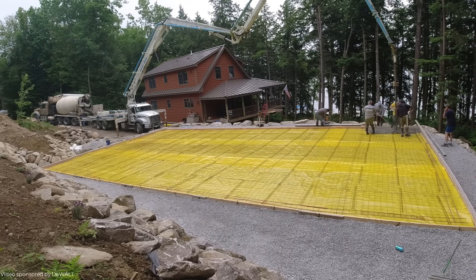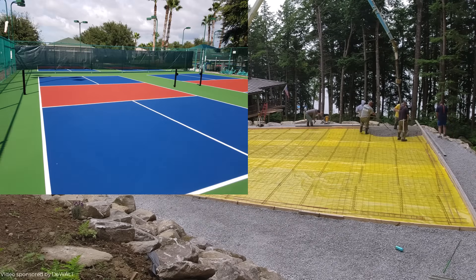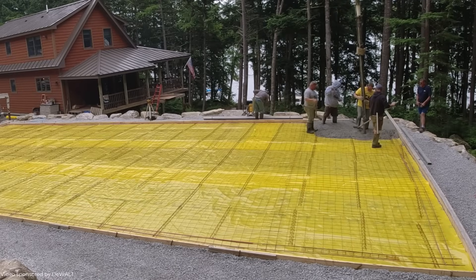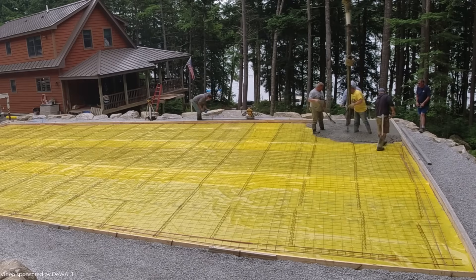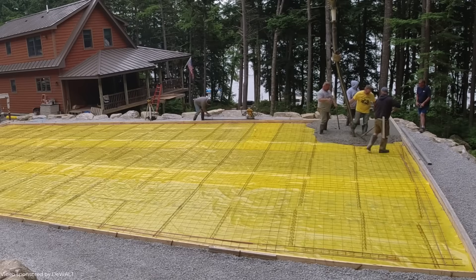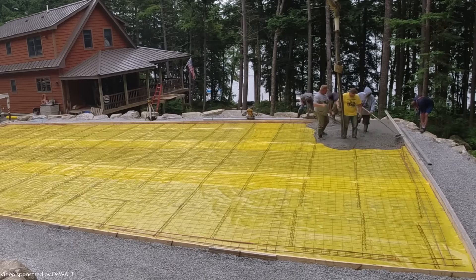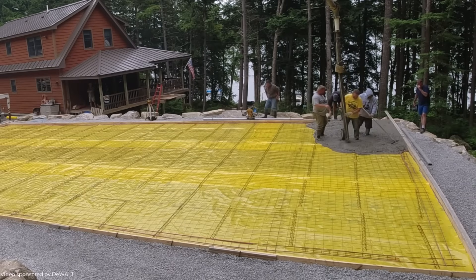Hey everybody, Mike here. Today we're doing a 63 foot by 35 foot pickleball court — we're pouring a concrete slab. The owner is going to put a coating over this to dress it up and make it look like a pickleball court. This video is sponsored by DeWalt and I want to show you how easily you can screed the concrete for a slab this size using DeWalt's new PowerShift battery operated power screed.